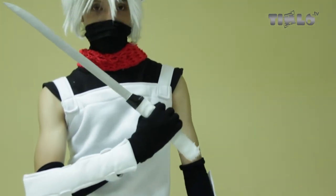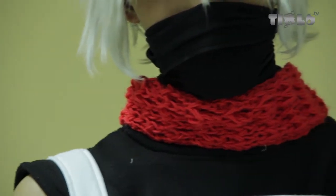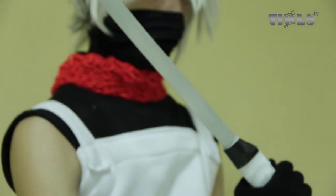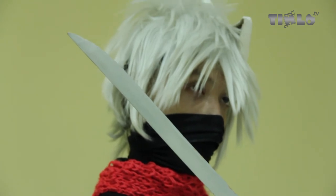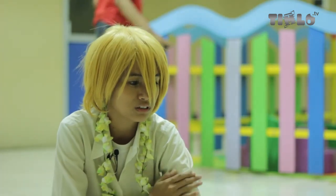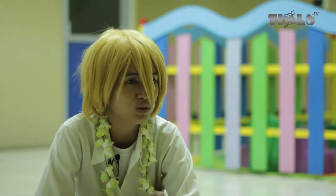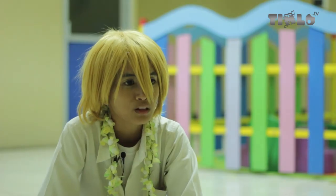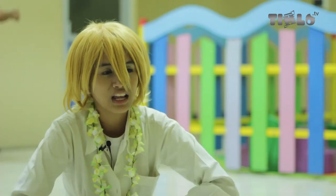Untuk wig-nya bisa dibeli secara online atau langsung di Jakarta. Kainnya menggunakan drill atau bahan senyaman mungkin bagi yang membuatnya. Bagian yang menggunakan spon ati bisa dilapisi kulit atau dicat langsung. Telinganya tadi juga pakai spon ati yang dicat menggunakan cat kayu, cat besi, atau airbrush. Bagian tertentu menggunakan kulit imitasi yang dijahit, sisanya menggunakan kain.